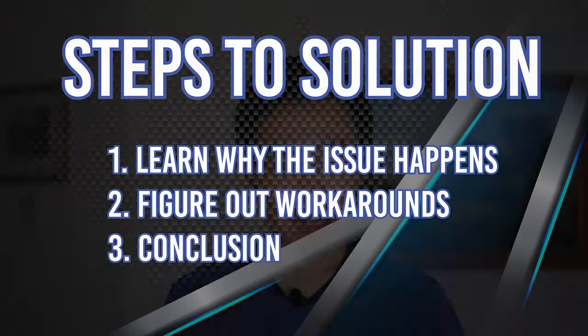Before we go into exactly how to fix this issue, we're going to go over a couple of theories for why it exists, because in order to fix an issue it's really useful to know why it happens in the first place so you can counteract it.